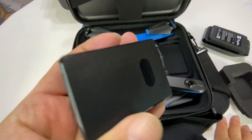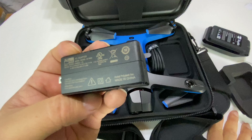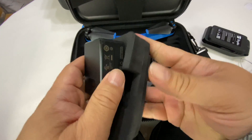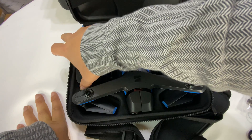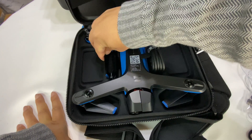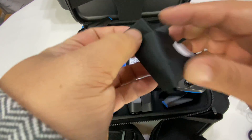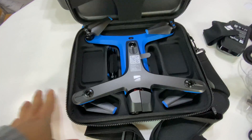Here is the charging block that it comes with — I'm not sure if it's power delivery but it should be pretty powerful. It's a 3-amp USB-C to USB-C power brick. It also comes with a little foam case that doubles as a battery holder — if you have two batteries you can put them both in here. We also get an extra set of props, which are nice to have. There's a microfiber cloth to keep the cameras clean, and a USB-C cable for charging.